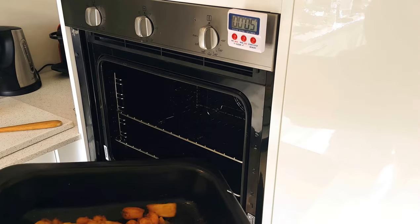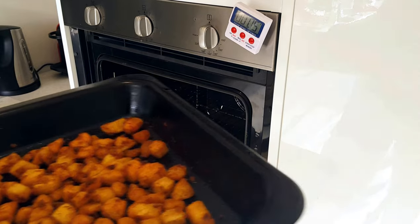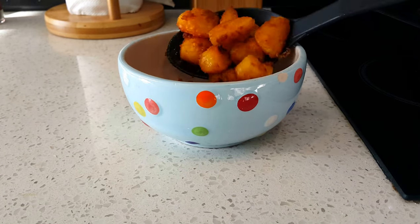This is terrible editing, doesn't show it. Should make this noise — if the potatoes make that noise, take them out. If they don't, put them in for another 10 minutes and keep repeating.